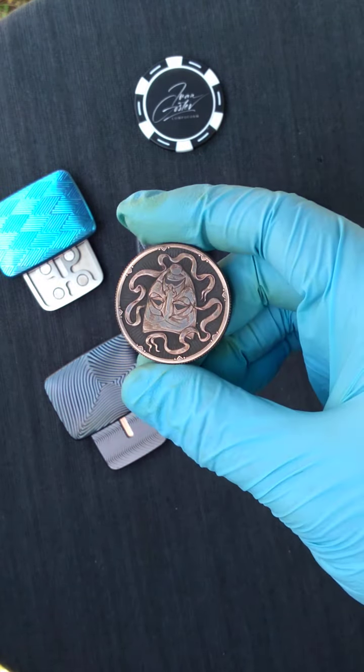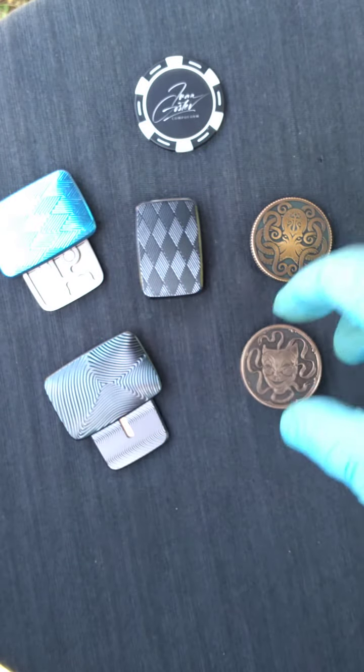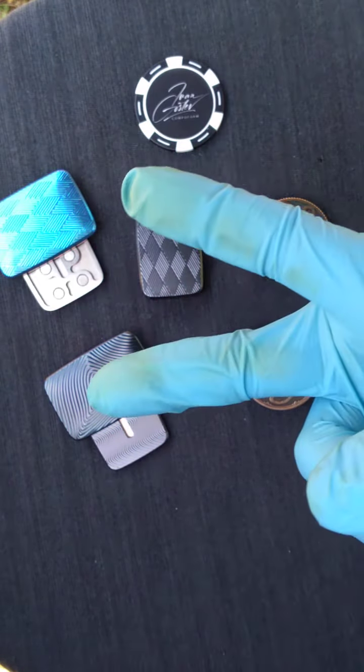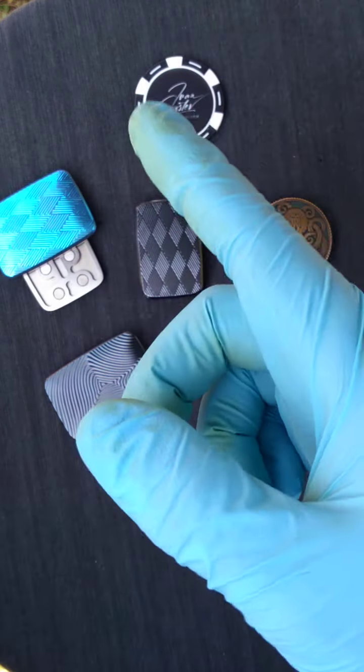Just hoping that at least some of this video came out semi-clear and maintained focus to really show these off. Every time I look at my camera it looks like it's out of focus, so hopefully the whole video is not like that. Love, peace, and chicken grease — and goddamn this glove's so annoying. Thanks!